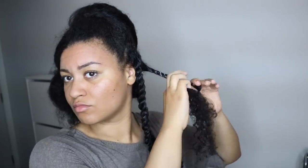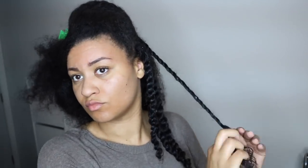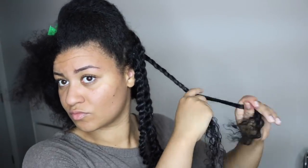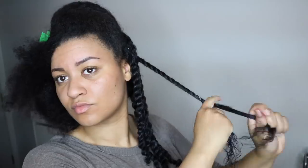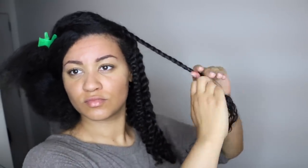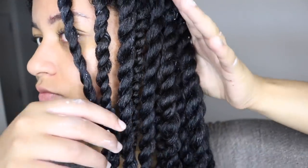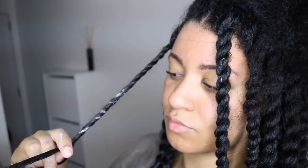Doing this on a weekly basis makes my hair so strong and soft — I barely have breakage. I only have some breakage when combing and detangling in the shower, but during the rest of the days I don't have breakage because I moisturize my hair so well. That's why I retain so much length and why people always ask me why my hair is so long.